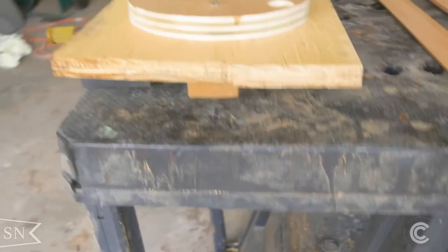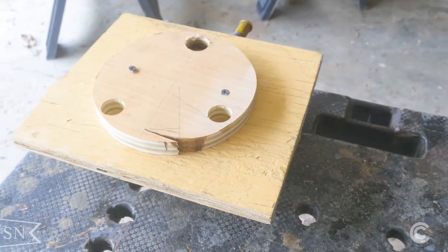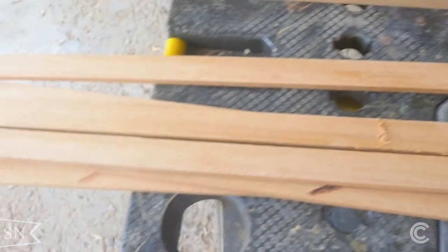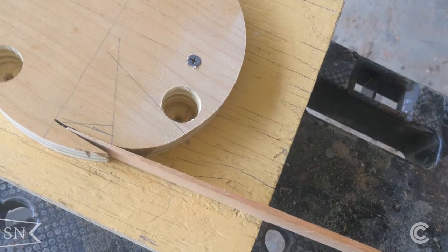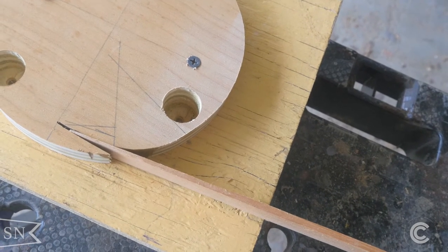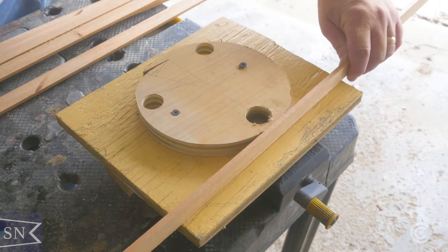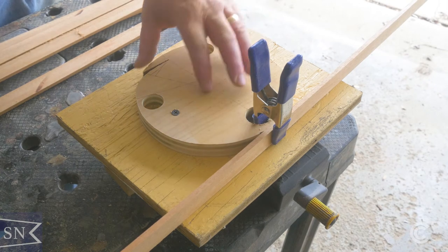With my mast hoop form clamped onto a bench it was ready to go. Each of the strips of wood was mahogany, a little over a quarter of an inch thick — the closest I could get it on my table saw. All of the ends had been sanded down into a taper to get them as thin as possible to fit into that slot on the form. I added some holes along the side to use for clamps in case I needed an extra hand to hold onto things while continuing to wrap the wood around.